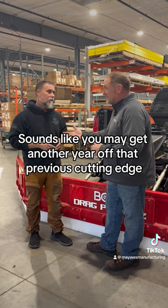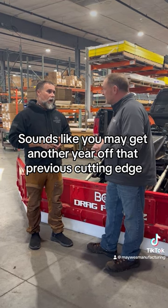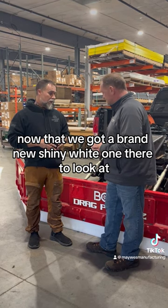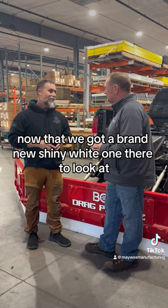Wow, the way it sounds, you may get another year or two off that previous cutting edge? I think so — we're going to go find out. We're going to take a look at how that looks and see how it compares now that we've got a brand new shiny white one to look at.